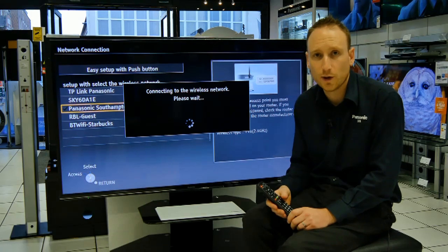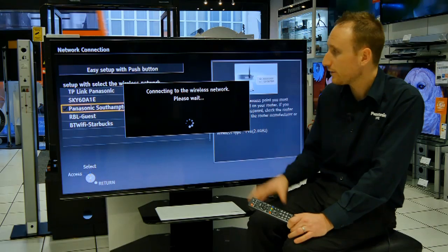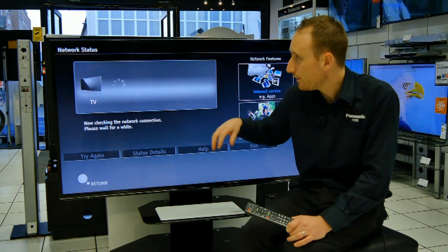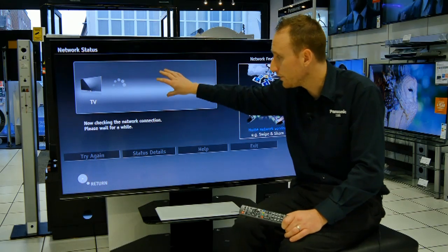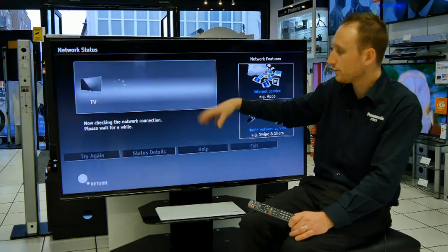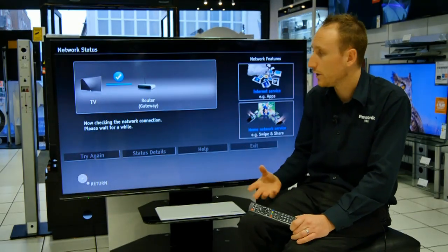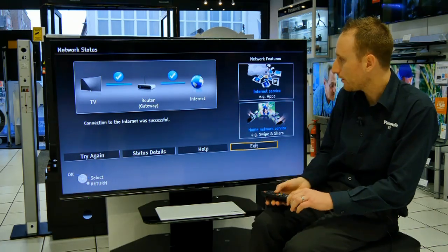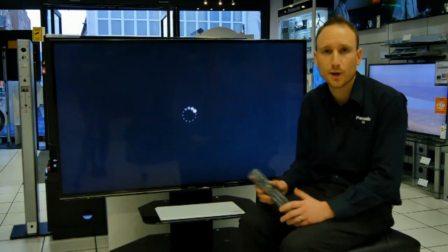The TV will now attempt to connect to the wireless network. As long as that password was successful, it will connect and should take us to the test screen — and here we go. This is the network status screen. This will show you if the TV has a successful connection to your router and then if the router has a successful connection to the internet. You need ticks in both of these boxes for your apps to work successfully. As you can see here, we're up and running. You can now press OK on the exit button, then press your apps button or go to your on-demand service and enjoy some of your smart content.